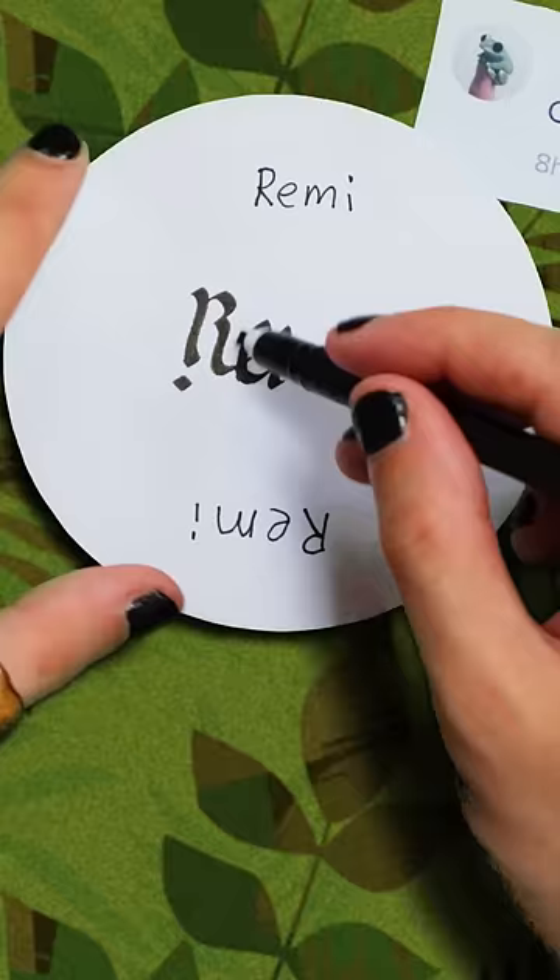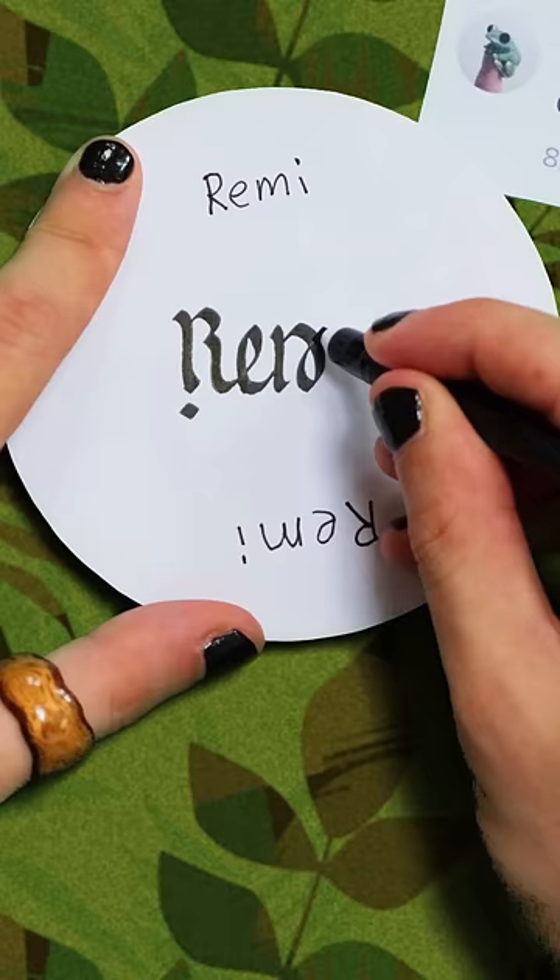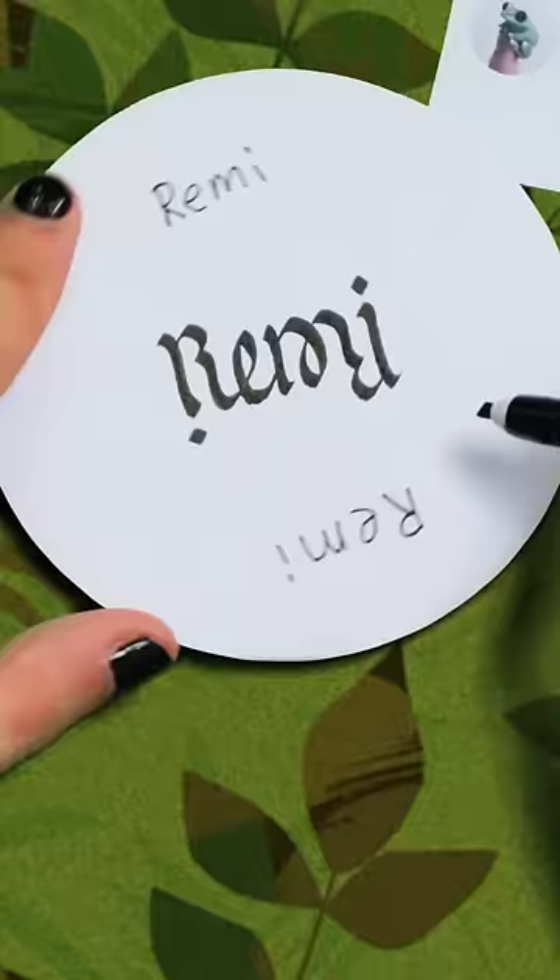Isn't that clever? Now we just have to do the same thing here to complete this M on this side, and then stick our I like that on the right, dot it on the top, and there you go — Remy. I quite like this one, I hope you did too. Peace.